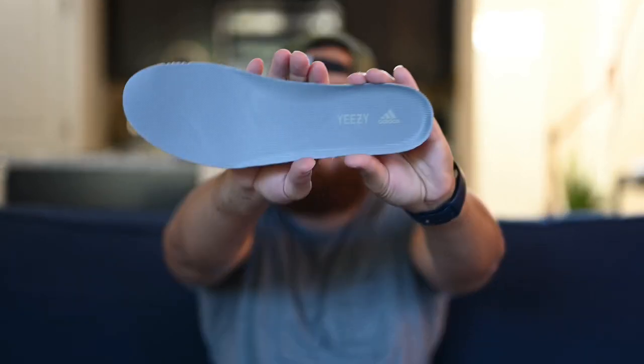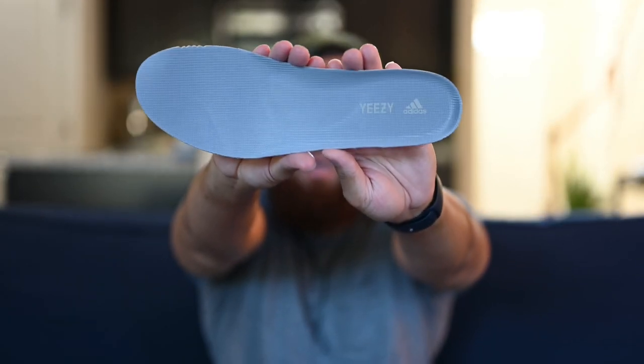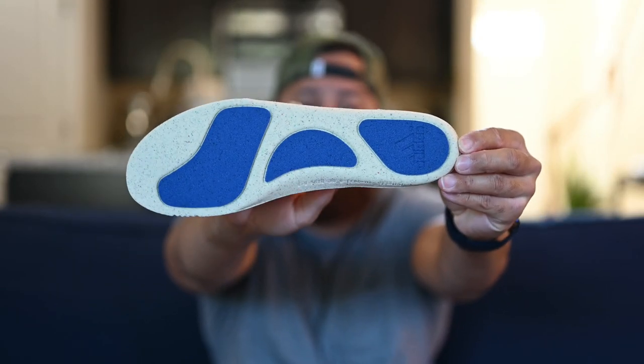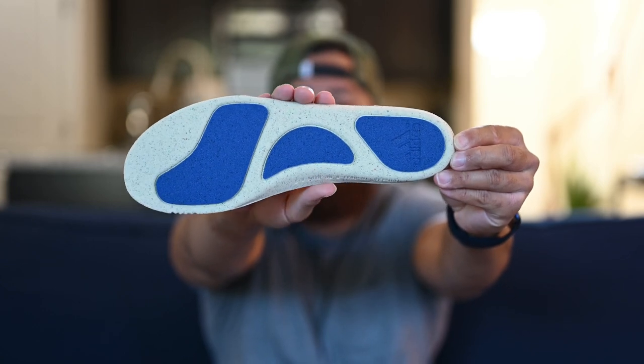As for the insole on this shoe, it is a gray insole with Yeezy Adidas branding in a very light gray. And this is a first for me — I don't remember the bottom side of the insole looking like this, but it's got these blue hits on it. Correct me if I'm wrong, but I don't remember seeing that. Not a big deal, but figured I'd call it out.